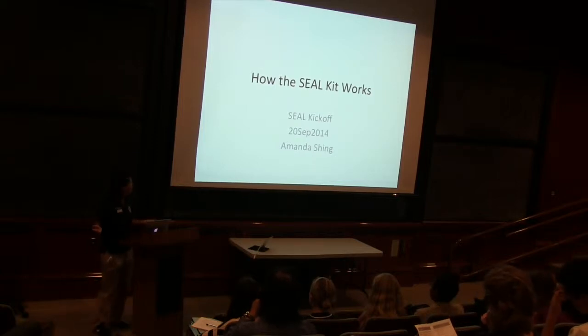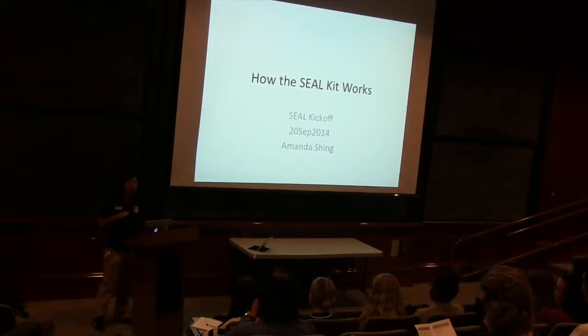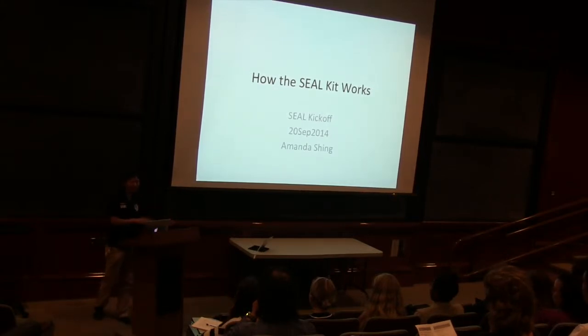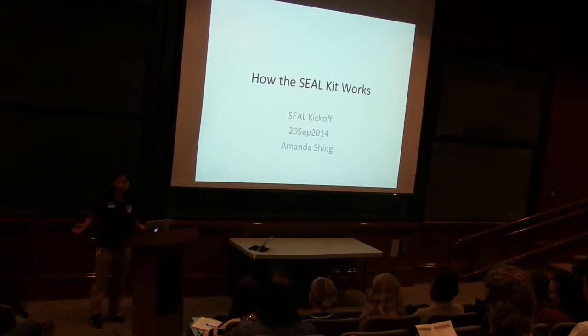Hi, my name is Amanda. Welcome again. We're going to talk about how the SEAL Kit works, and after this we're going to see some demos about using the SEAL Kit, for those of you who haven't used it before.